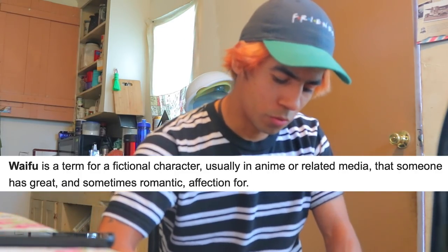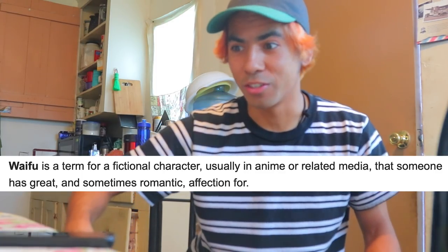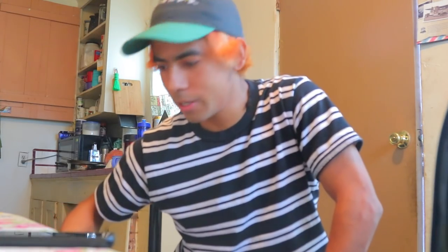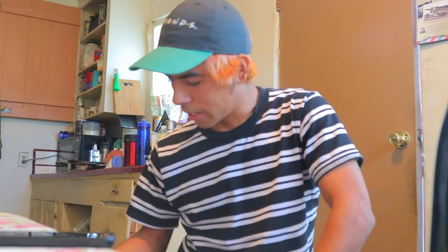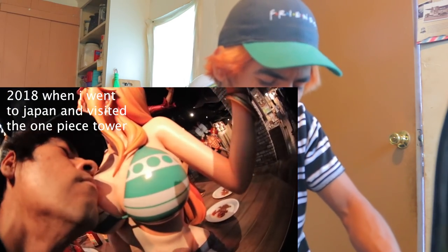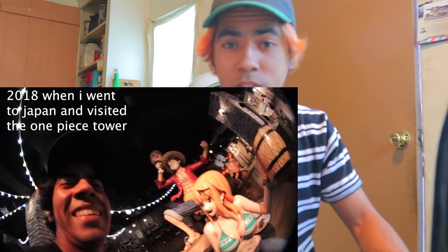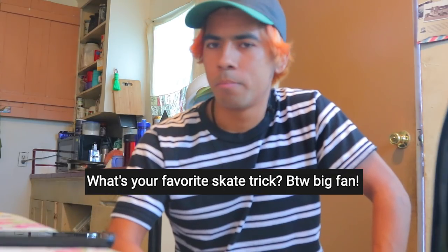Who is your all-time waifu? For those that don't know, a waifu is an anime character you'd like marry — that's your girl, in the anime community. If I'm gonna say anyone that would be my waifu, it would be Nami from One Piece. She's got your back, she's a navigator, she's in charge, she definitely knows what she's doing in life — that's pretty much it.